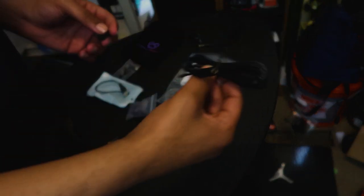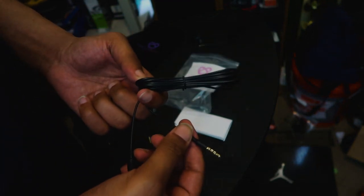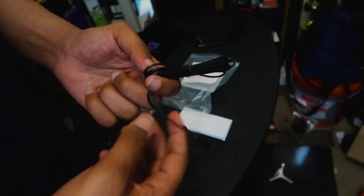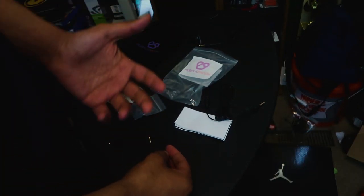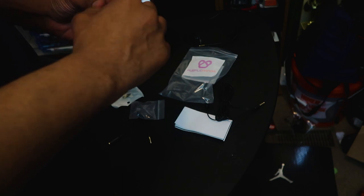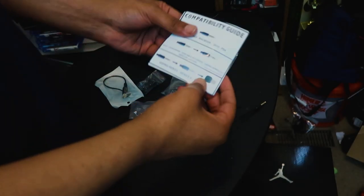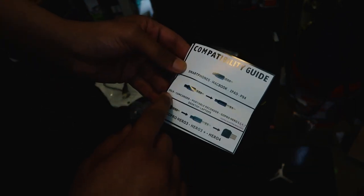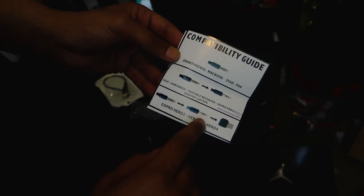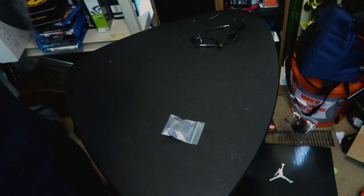It comes with an extender so if you need a longer cable — say if I was using this with my 6D camera, I could just plug this in with that adapter and have it on me. Let's put the stuff we don't need back in the bag and only deal with what we actually need. It also comes with a compatibility guide — read the directions if you're going to use it with a DSLR or GoPro.